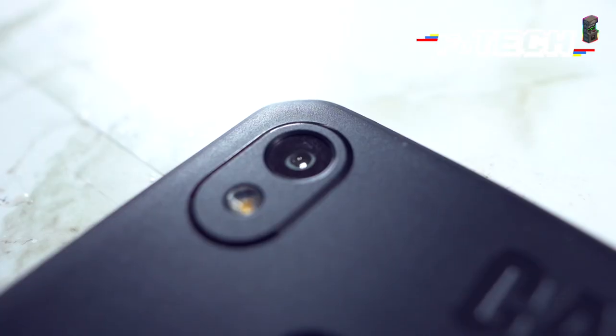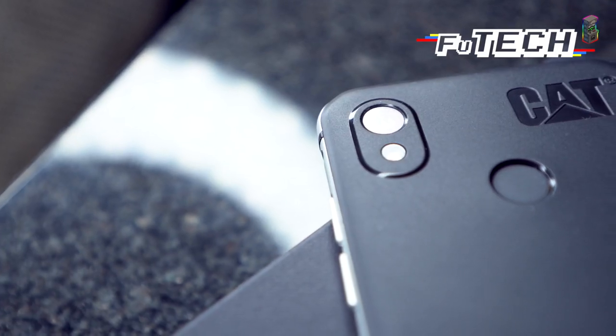It carries all the usual buttons and knobs. On the right, you have your usual power button and the volume button. On the top, you have your usual headphone jack and at the bottom, a speaker and USB-C charging port. Well done, CAT. Yes, Apple knows your sub. On the back, you'll find your camera, flash and fingerprint reader.